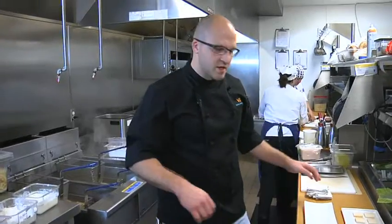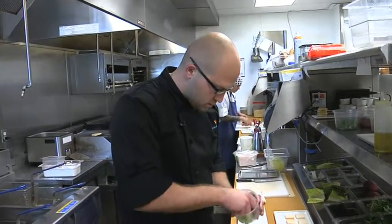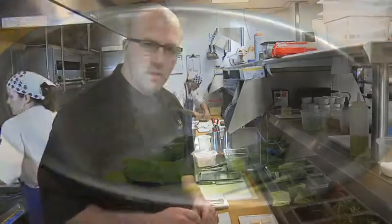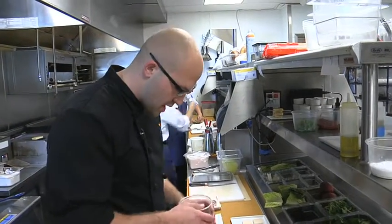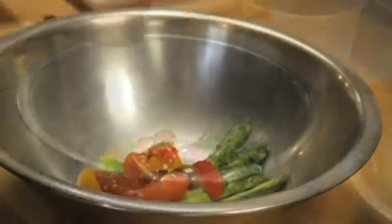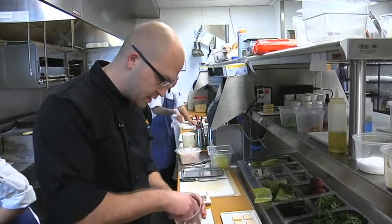So while that's finishing on the grill, we'll go ahead and make the salad that goes with it. This is just asparagus — jumbo asparagus. We shave it, cook it in salted water, and then chill it down. We have some local cherry tomatoes here that we quartered.